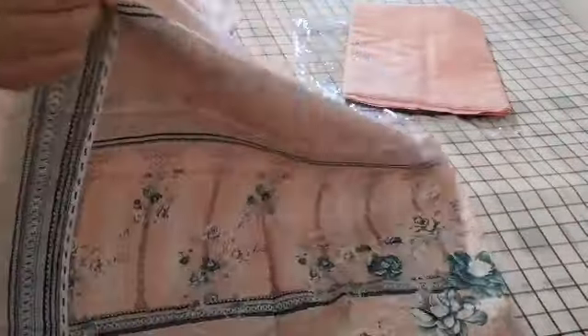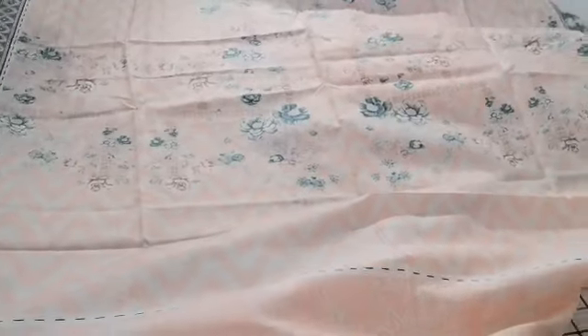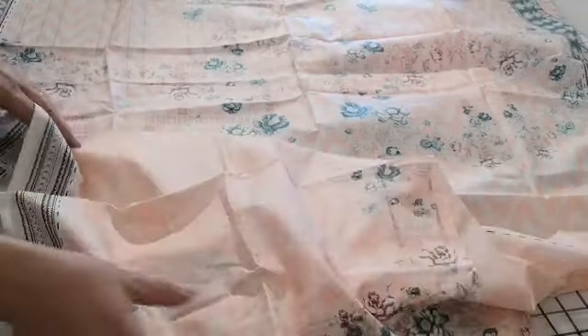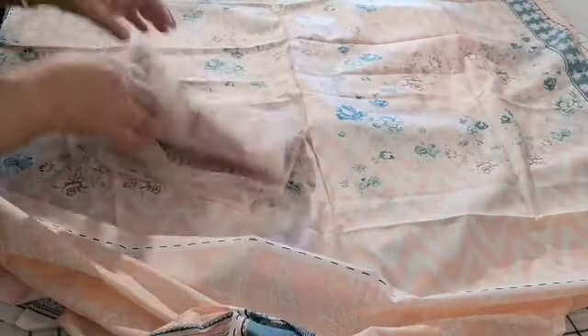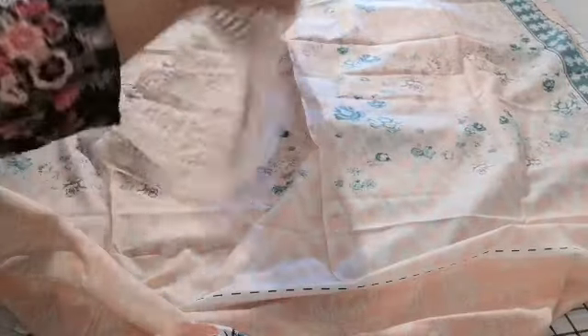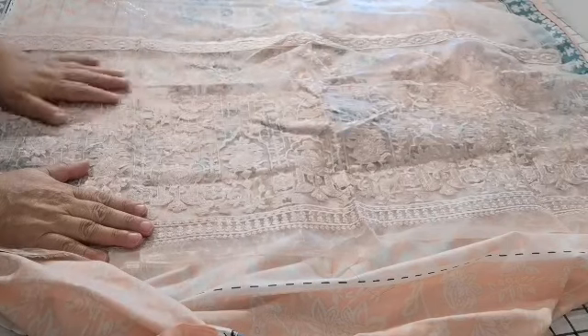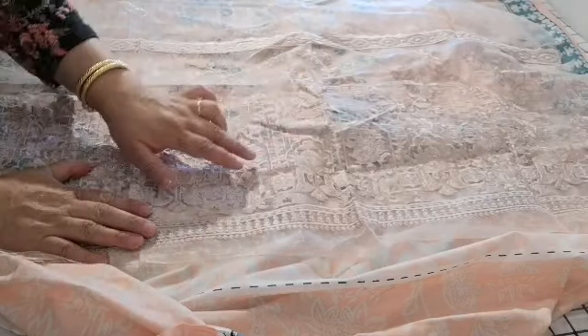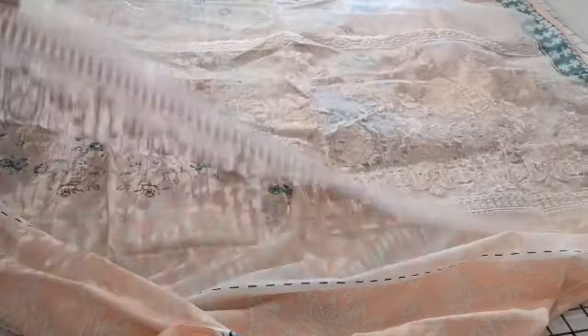That's for the sleeves, and then you have fabric for the front and back with all this border to apply however you wanted to design this. That's the print on the daman. It has a lot of patchwork — it has this beautiful peach heavy patchwork that gets trimmed and applied on, and also a really nice thick border.